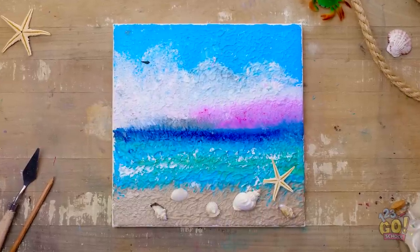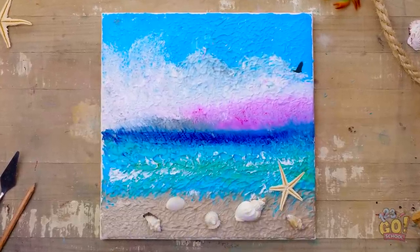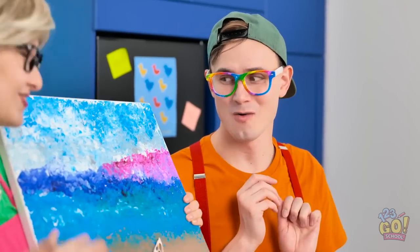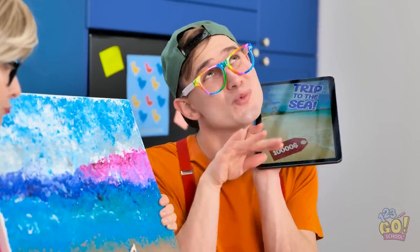Then I can add some more details, like these shells. It's just like being at the beach — I can almost hear the waves lapping against the shore. Jared, look at this — it's pretty tranquil, huh? Wow, it makes me want to work on my tan. It's great, Mom, but it's not a vacation, is it?